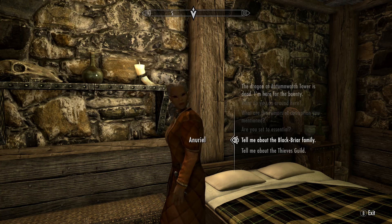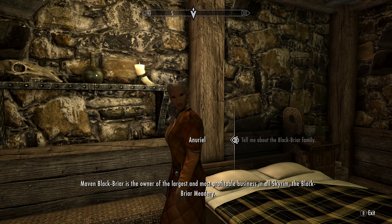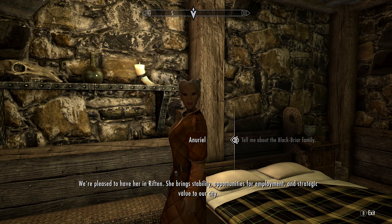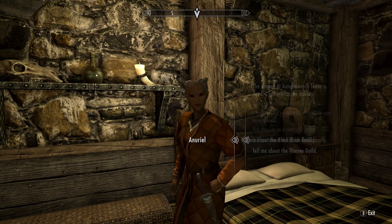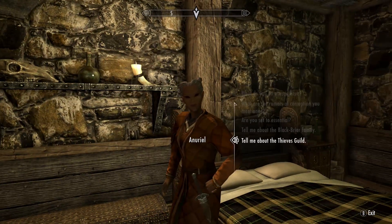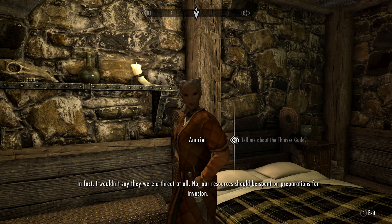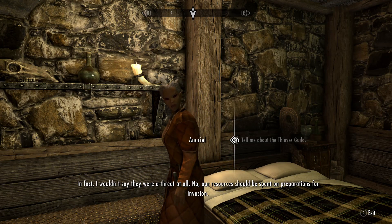Maven Blackbriar is the owner of the largest and most profitable business in all Skyrim — the Blackbriar Meadery. We're pleased to have her in Riften; she brings stability, opportunities for employment, and strategic value to our city. As for the Thieves Guild — I'd hardly call them a guild, more like unorganized rabble. I wouldn't say they were a threat at all. Our resources should be spent on preparations for invasion.